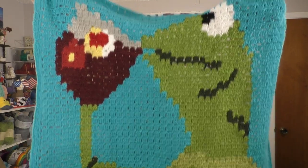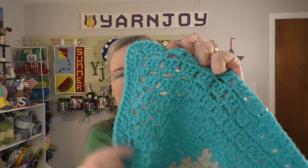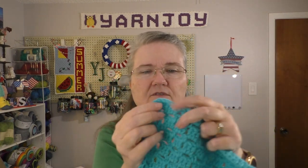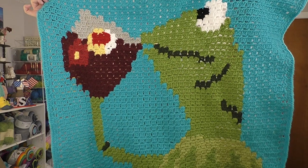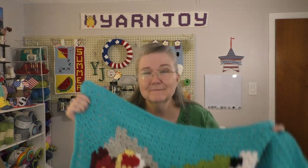It didn't turn out real large. I measured it this time and it came out to 31 inches square. I went around the whole thing just one round doing a block stitch border. I didn't want a fancy border because I wanted it to work for boy or girl, so I did a plain block stitch border with five double crochets in the corners. That enlarged it to 32 inches square — not real big, but really cute for a baby or toddler blanket, a car seat blanket, something like that.